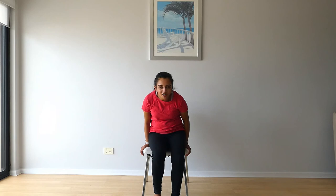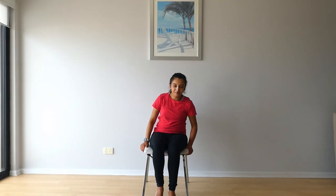Then just try to go down and up. We'll just do two of these — three and four — okay, back on the chair. How was that? So that really worked the back of your arm. Back straight.